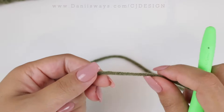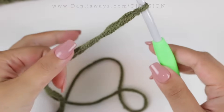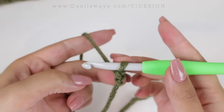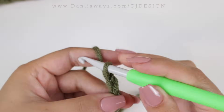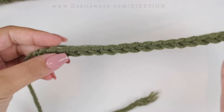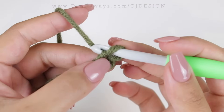To begin, we're going to start with the foundation chain. For the newborn size, you will need to chain 21. Here I have my foundation chain and now I'm going to start the hat.